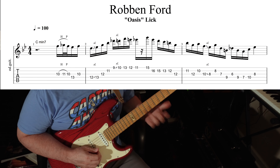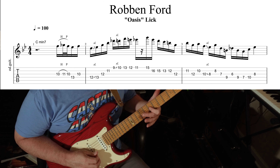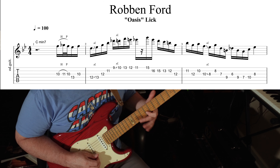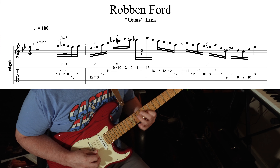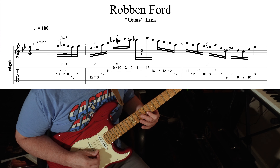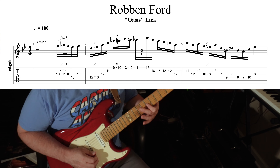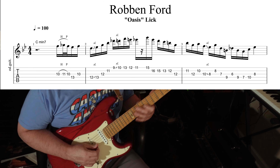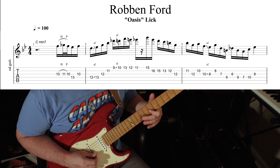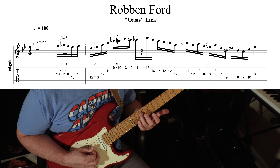Then you're going to shift back, and it goes out a little bit. So we ended right here — on the B string on the eighth fret. Now we're going to jump back down a string and back a fret to the seventh. And then you're going to pivot off of this ninth on the fourth string.